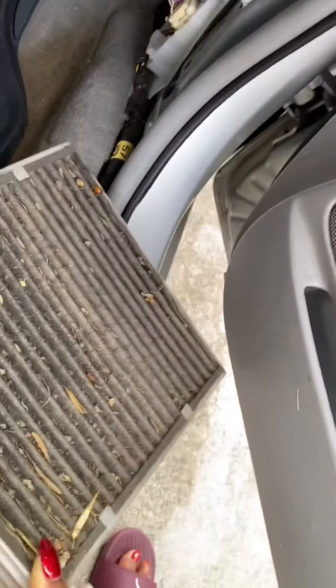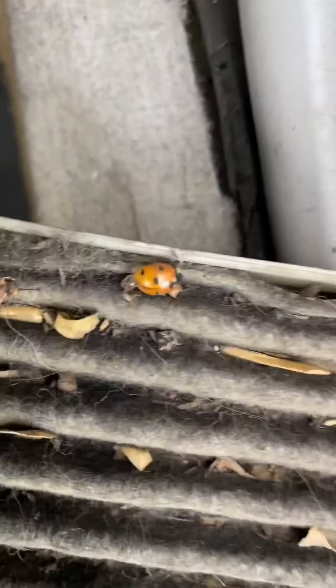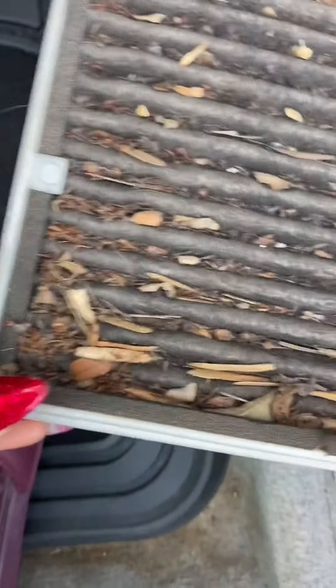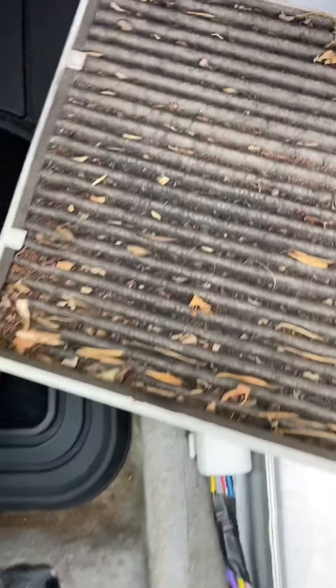Eww, oh my God. This is disgusting. I don't even want to touch it. There's a bug on it — I'm pretty sure she's dead. Wow. So my car is an '05 Camry and I'm guessing this was probably never ever changed.